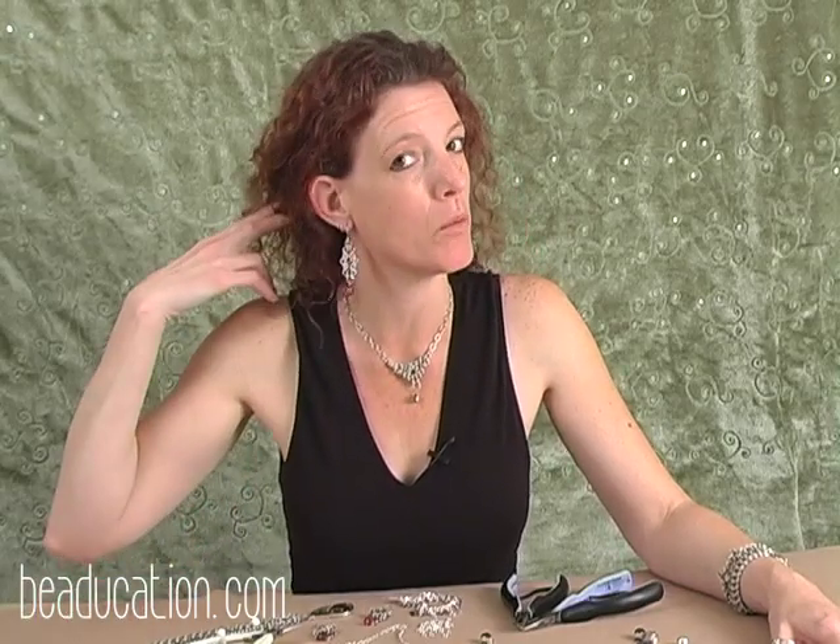Thank you for joining me here today to make the Byzantine Sunburst Necklace. Have a great time wearing it, and don't forget that the bike chain earrings do in fact go very well with them — that's another class here on Beaducation.com. If you have any comments or feedback for us, please feel free to get in contact with us. Thanks, see you next time.